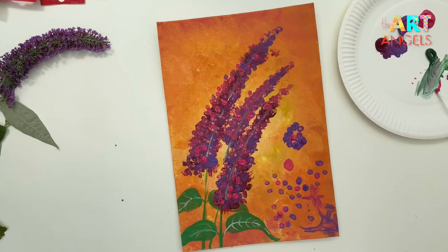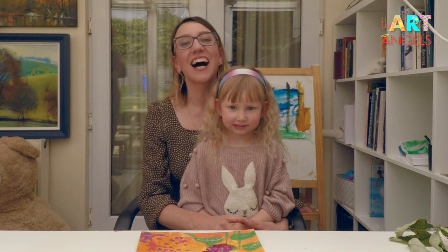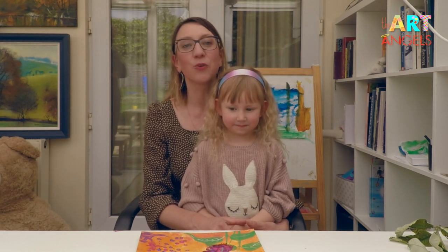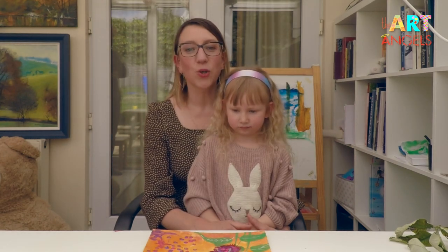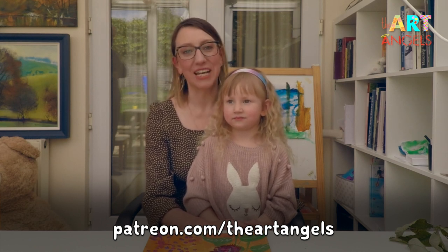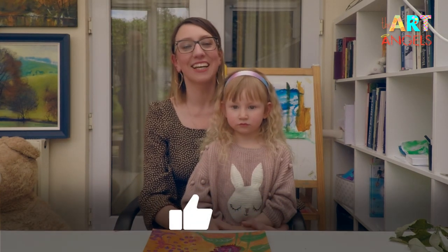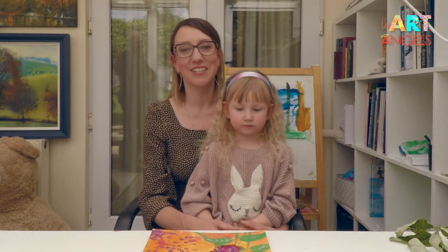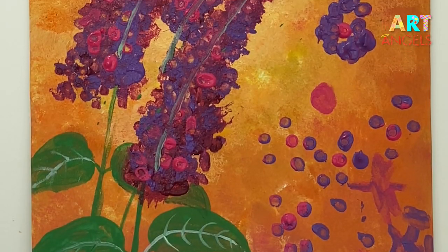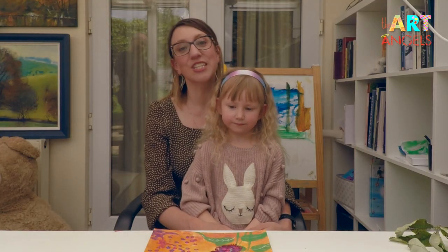Well, little artists, I hope you enjoyed this lesson and I can't wait to see your beautiful paintings. Please send them to our WhatsApp group — you'll find the link in the description below. Please also check out our Patreon link in the description; we'd be so glad if you become our patron — you can find more art lessons there. I hope you like this idea of giving a second life to the boxes you receive in the post. Today we made one piece of cardboard a bit happier — we painted a beautiful painting on it and it will probably be hanging on one of our walls instead of going to the recycling center.